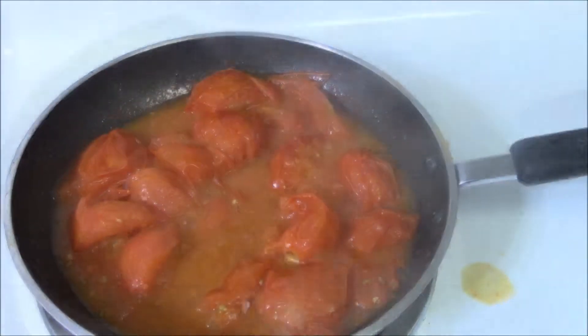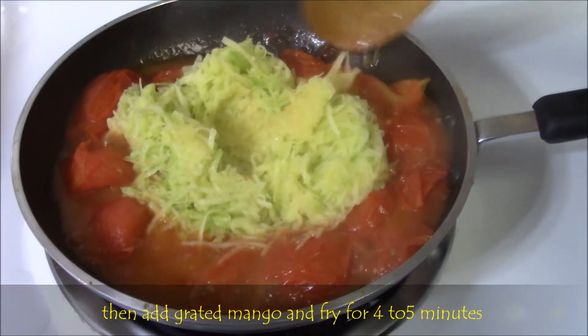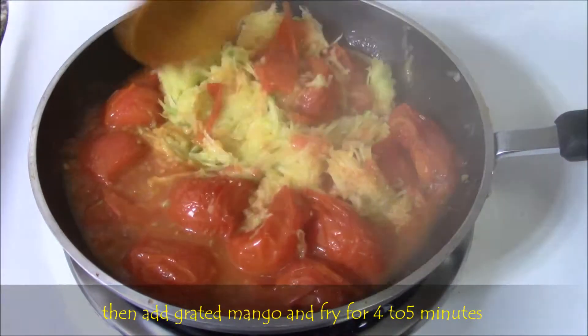Then add the grated mango. Mix well and fry until the gravy becomes thick. That might take approximately 15 to 20 minutes.